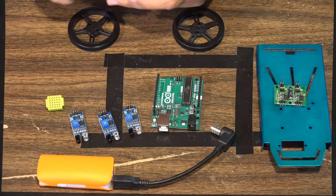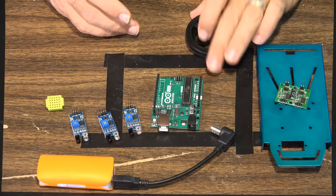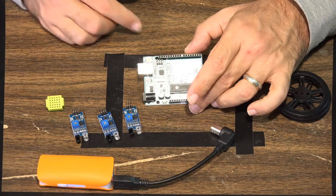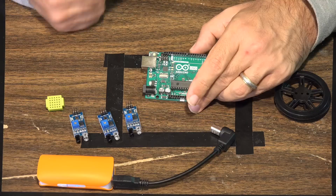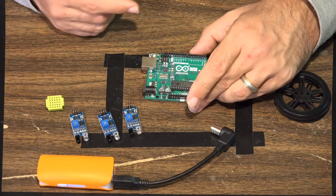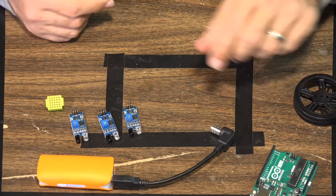We're using two small motors and the two tires that come with this platform. We're also using an Arduino Uno board — you should be able to use almost any Arduino board for this project. If you use a different board it should work the same, but just verify.